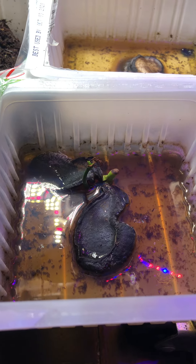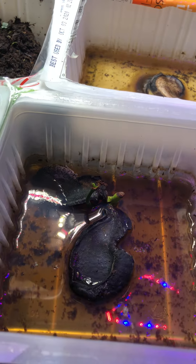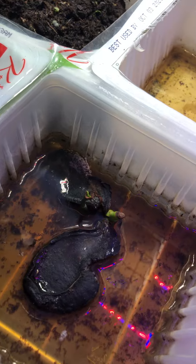Just look at this one — how dirty it is. This one I think is on the way out, but we'll give it a little bit more time. You can see at the beginning, when you just throw the seed inside...